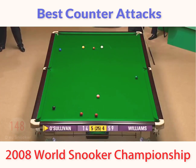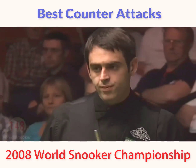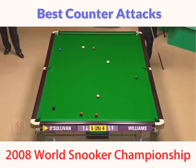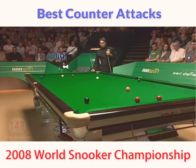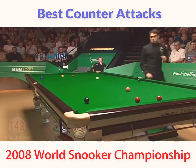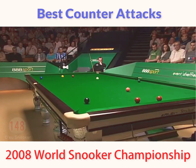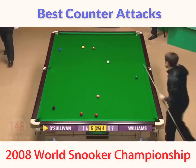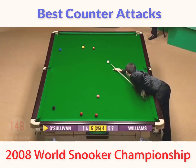That's okay. Doesn't want to be too straight on this black — if he is, then he'll have a problem getting on the next red. Of course, he's 45 points behind. He can't afford to chance pinching a bit of the pocket on the black, so he's playing the brown for position.